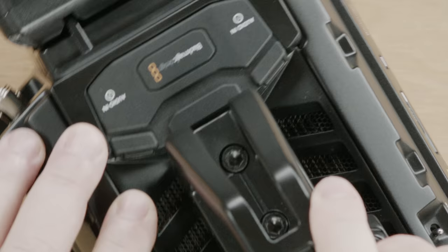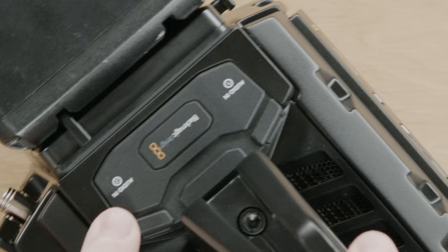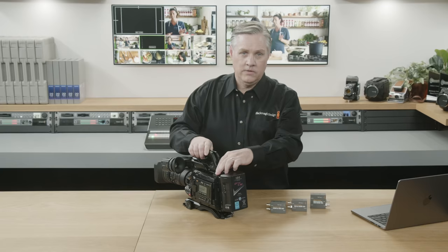On the top, you can see there are two XLR professional audio inputs under the cover. These are really low noise, and good quality audio is obviously really important on a broadcast camera. They also include phantom power.